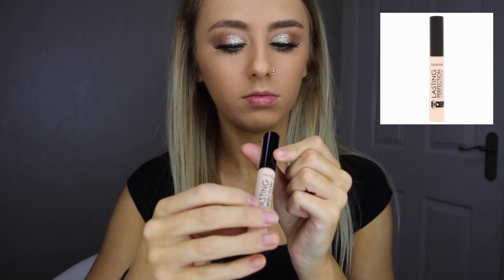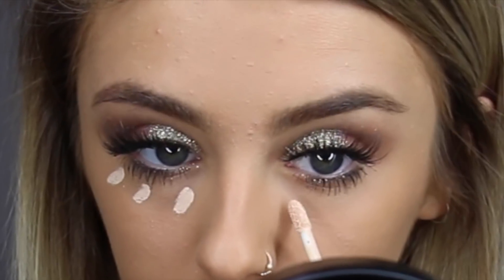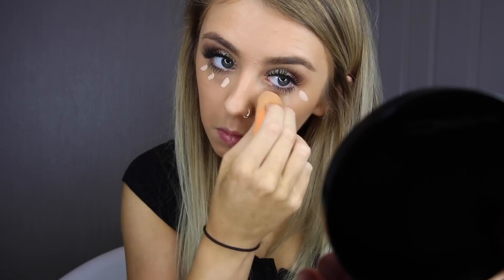Moving back onto my face, I'm using the Lasting Perfection Ultimate Wear Concealer and applying it underneath my eyes and on my cupid's bow. It's really creamy and easy to blend out, and it honestly looks so flawless on your skin.